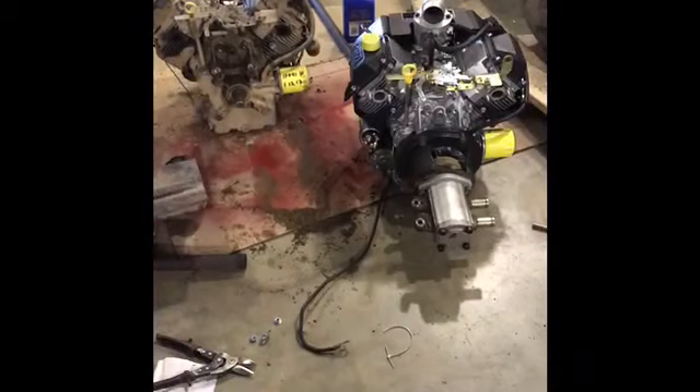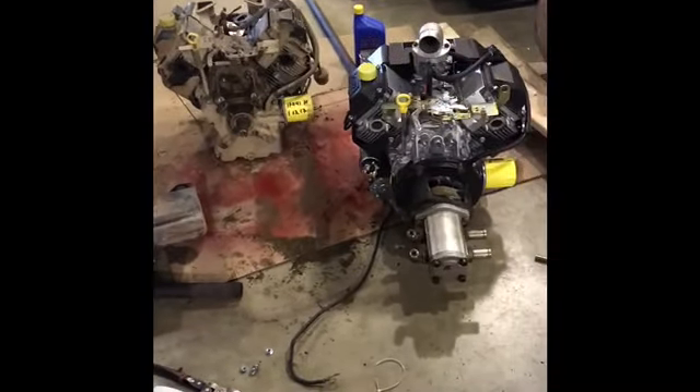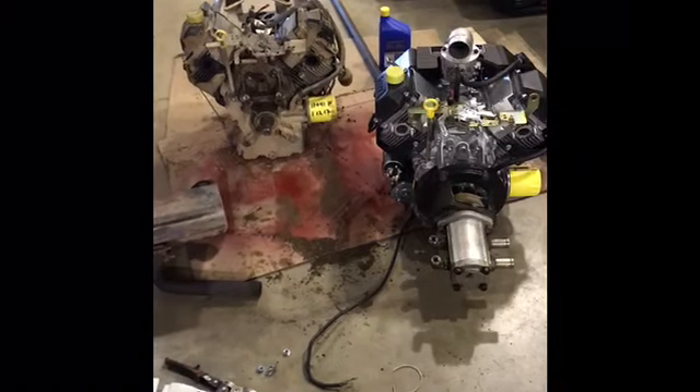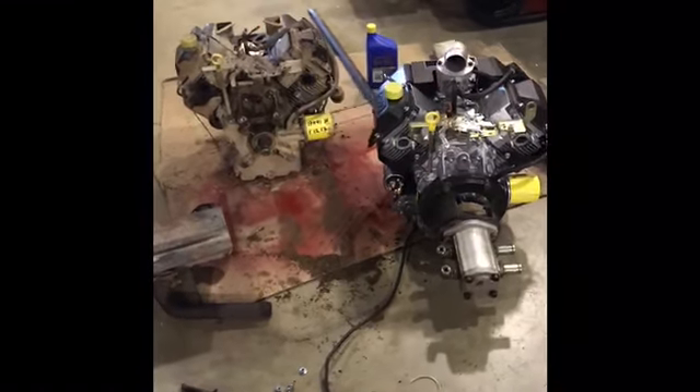Then we're going to remove the entire engine with the muffler and the pump, and start installing the parts on the new engine. Alright, we got the old engine out and the new engine in. Now we're going to swap out the parts that need to go from the old engine to the new — like the muffler and the pump.